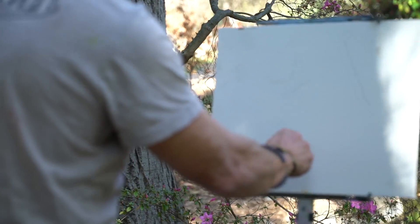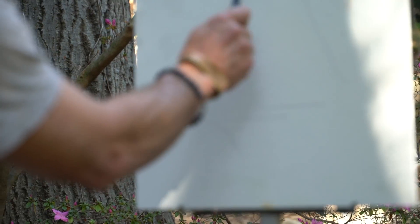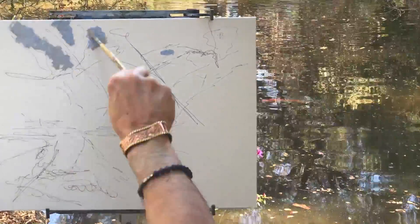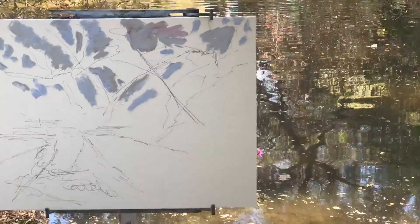There are several different types of compositions. Today I'm going to do what's called a radiating composition. A radiating composition has a center point, or some point off-center, and all of the lines in the painting radiate out from that center.